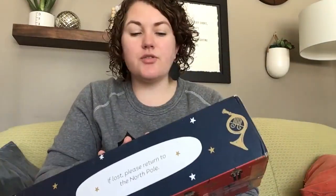Hey Lug Luts, welcome to Lug Unplugged. It's me, Meredith. I'm here with a package from Lug. They had a buy more, save more sale — if you spend $175, you could get $50 off. And I was able to find things to buy.